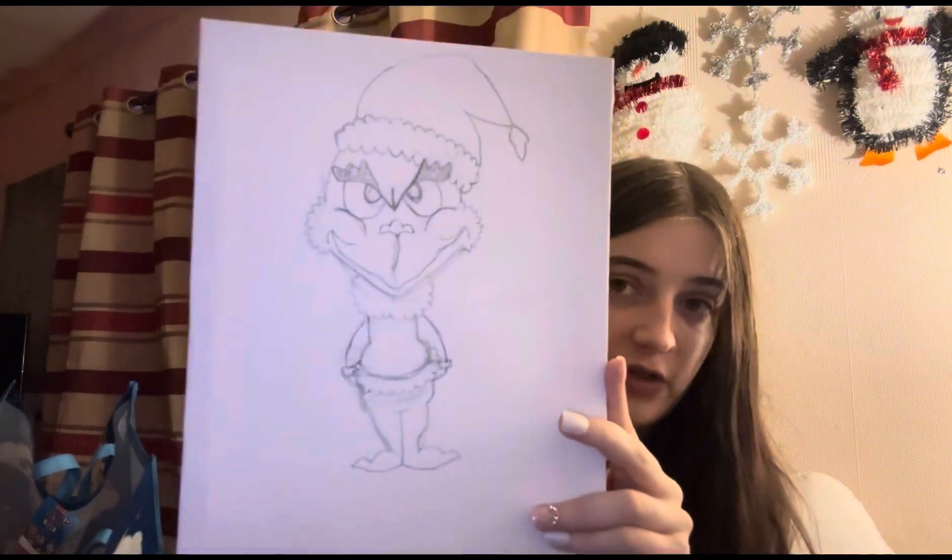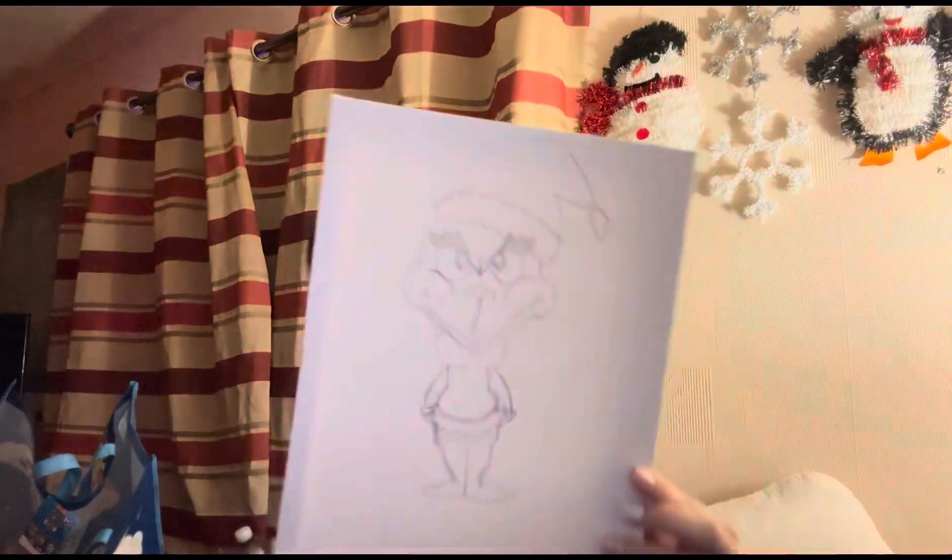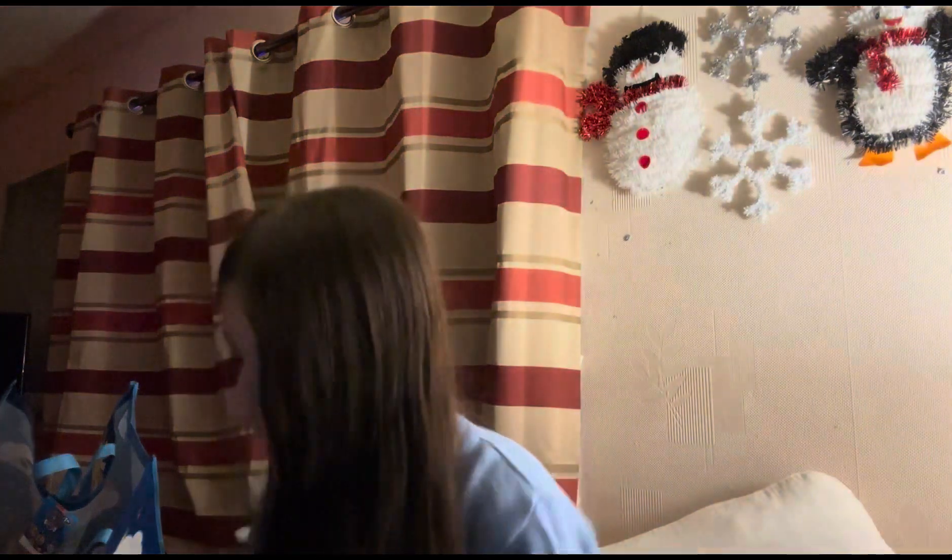Okay so I tried to draw a cartoon version of the Grinch — it doesn't look the best, but I'm not a professional drawer. It looks all right though. I'm gonna paint it now using the acrylic paint pens, so I guess it's coloring slash painting. I need a red to start — I'm going to start with red, though it's not quite dark enough I think.